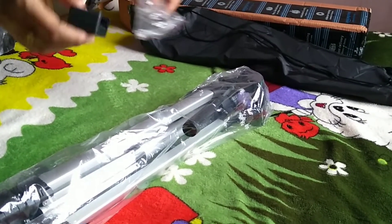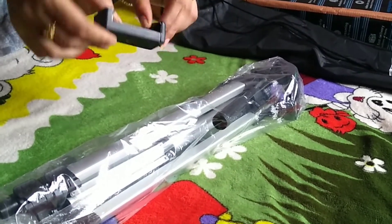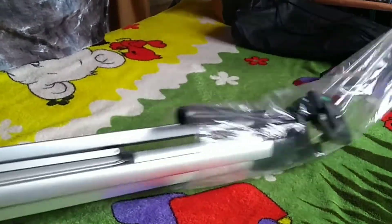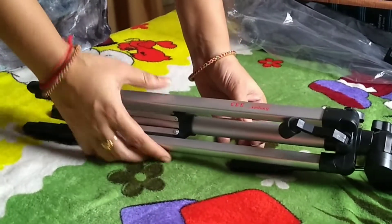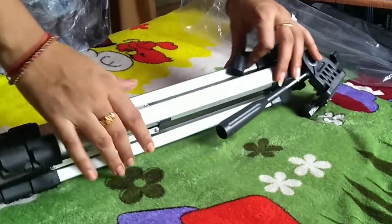This is the mobile holder. Now we are going to remove the tripod and adjust the height.